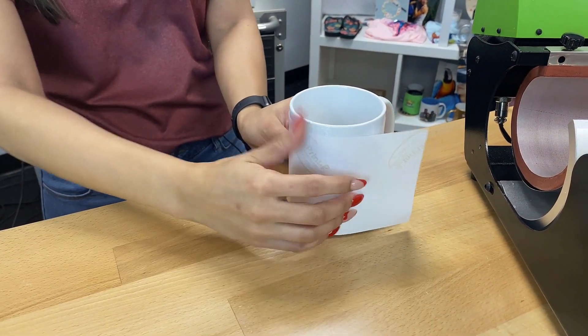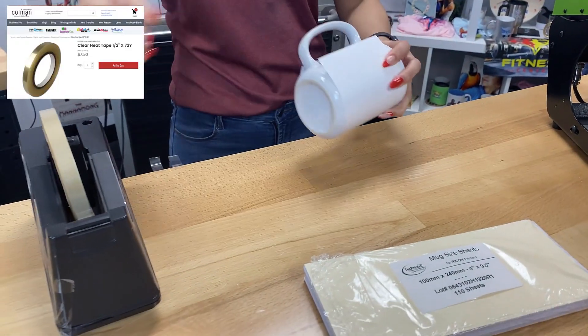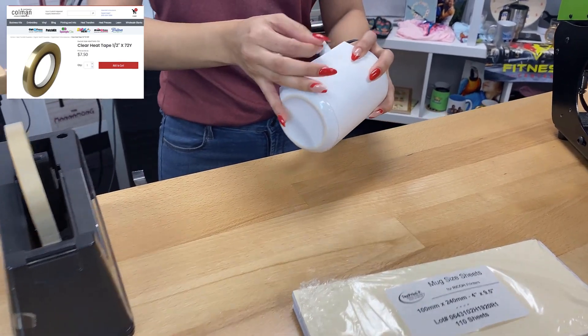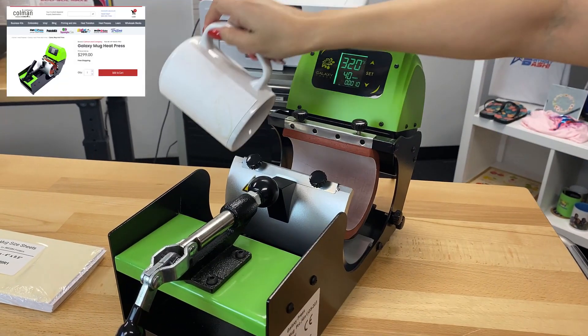This paper is the perfect size to fit fully around your 15-ounce mug, so that's exactly what we're going to do. We'll use our heat tape to secure it into place, and then I'm going to insert my mug into the Galaxy Mug Heat Press.